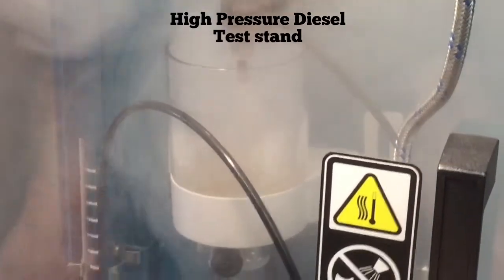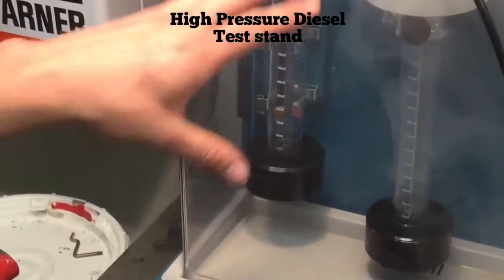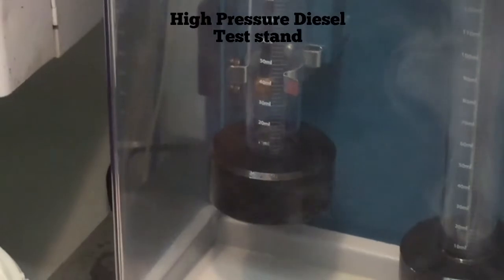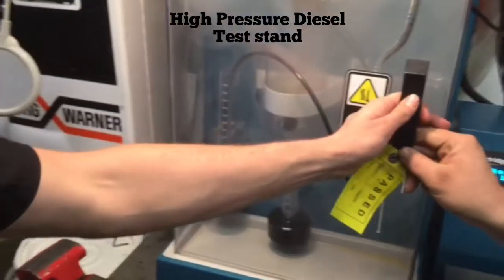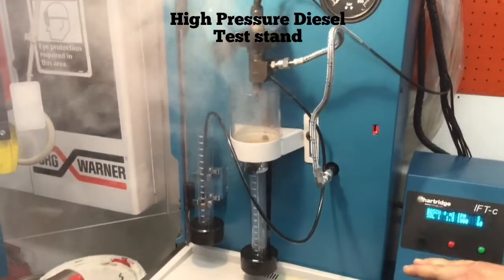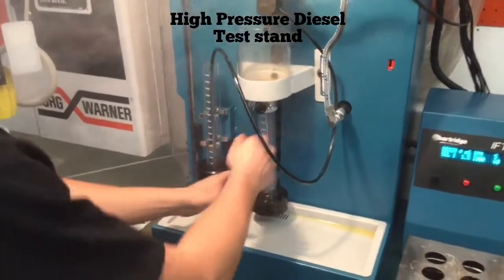Down here we can see how much return fuel we're getting out of this spray pattern at 60. Looks like we're done there, so we open it up. Our spray pattern looks good, so now we're going to check and see how much fuel is being delivered compared to the amount of fuel that we're returning for our fuel injector.